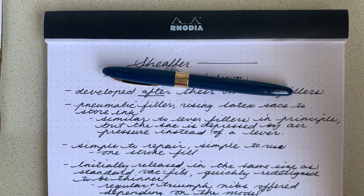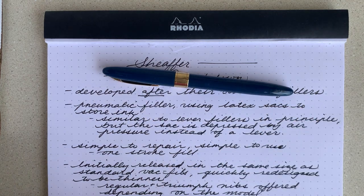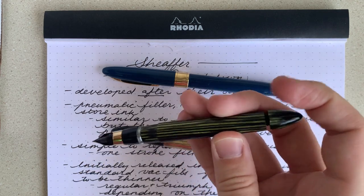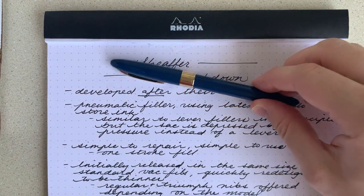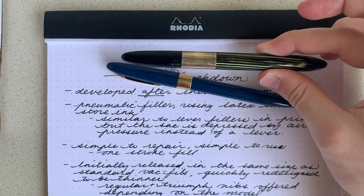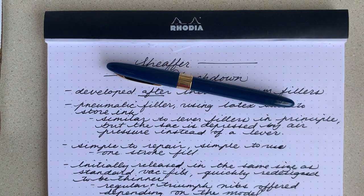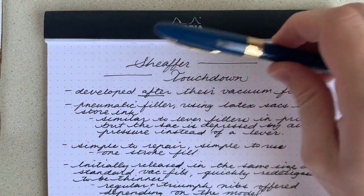This is a really easy repair job. It's really recommended as a good first repair, just like a lever filler, because something like a vacuum filler is much more difficult to repair. There are really only a few people that repair vacuum fillers out there, and they usually cost about $60-$65 to get repaired. This costs about half that to get repaired by a professional. So Schaefer definitely accomplished what they wanted to do there in making it more simple to repair.